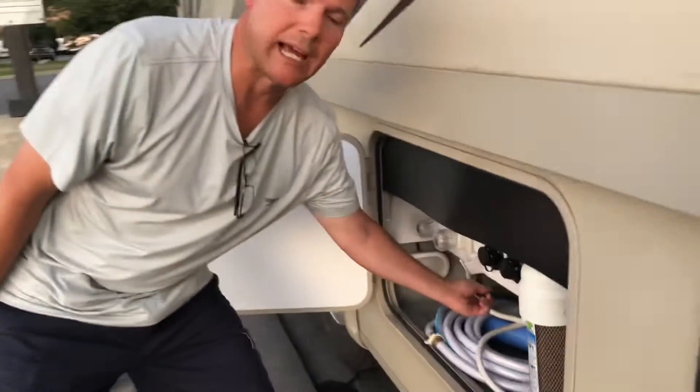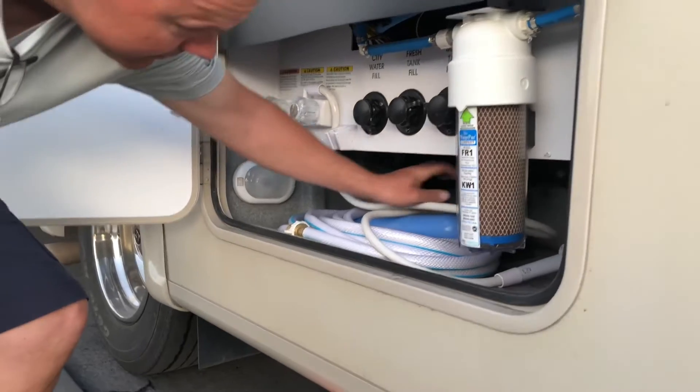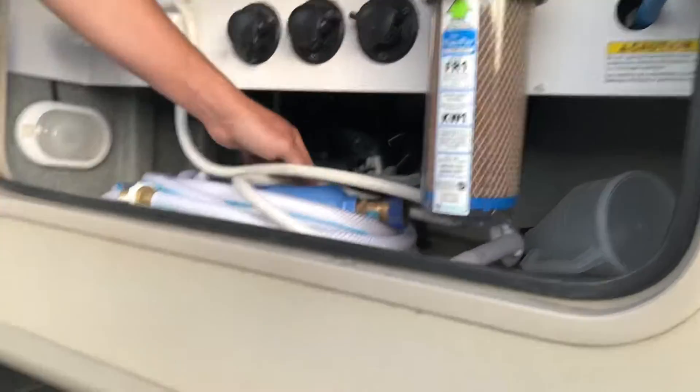If I'm closing it off for the year, then I will go ahead and flush it out really well so that it's all clean. She just flushed the toilet. I'm going to close the black and open the gray. And again, this is just soapy water that's going down — it's actually cleaning the pipe as it goes.